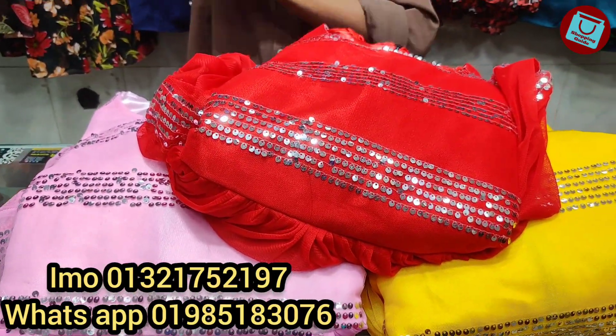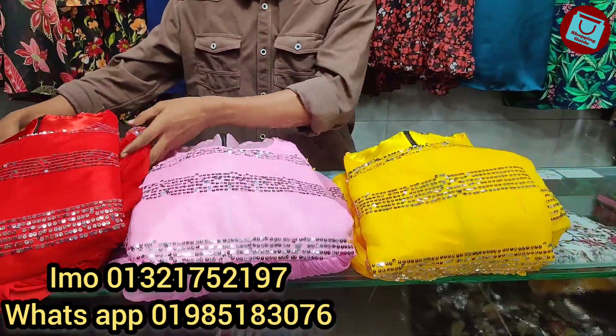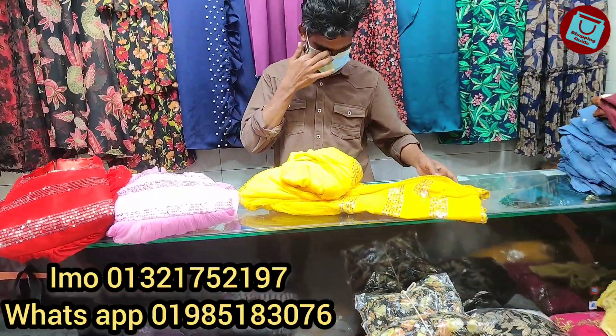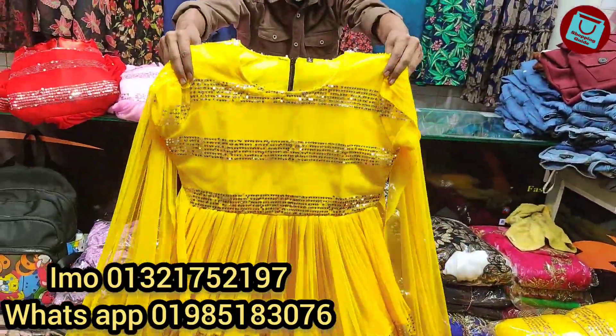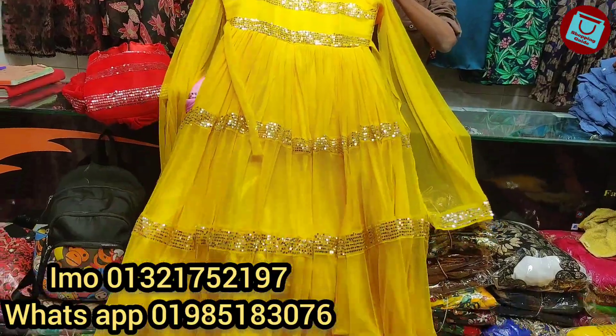The gown design is very different. It looks like a wedding special gown. It is very good.